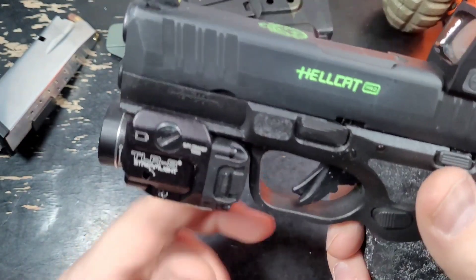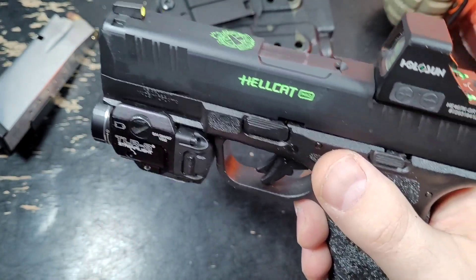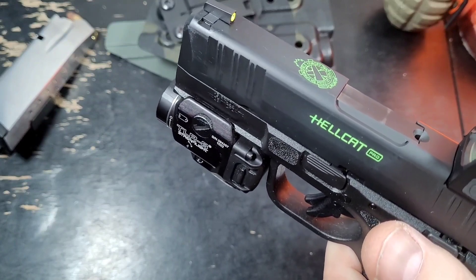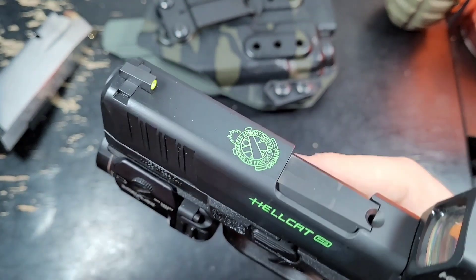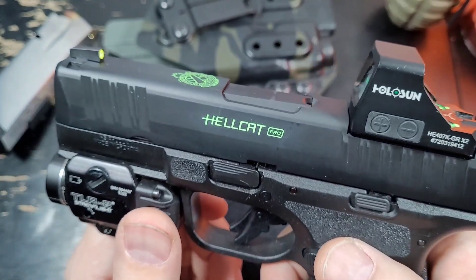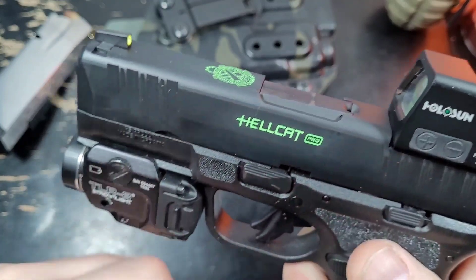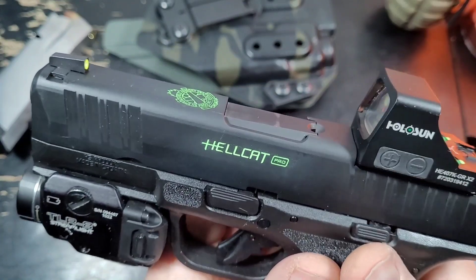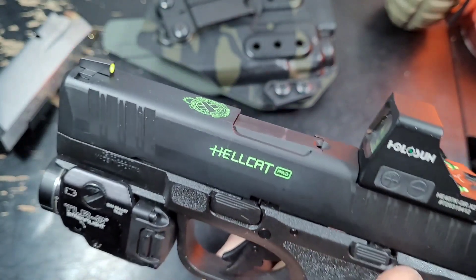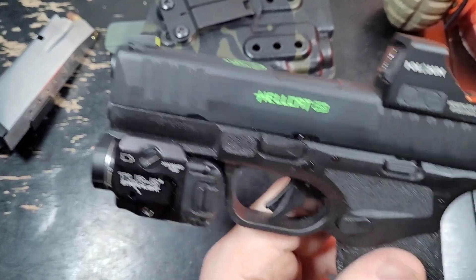Moving on to the pistol — this officially has just over 500 rounds through it. Transitioning from the holster to the pistol, when I first got it I mentioned some holster wear happening along the slide. It's a little bit up here and a little bit here — it might just be the light making it hard to see. Let me adjust the light to see if we can make it out better.